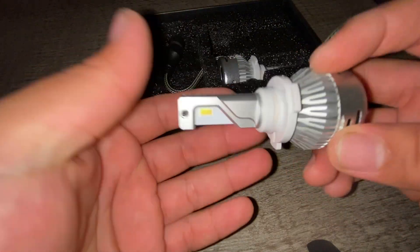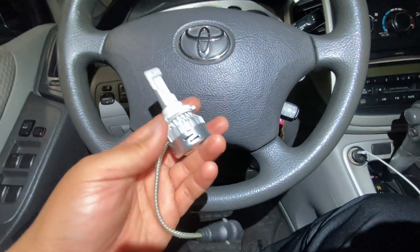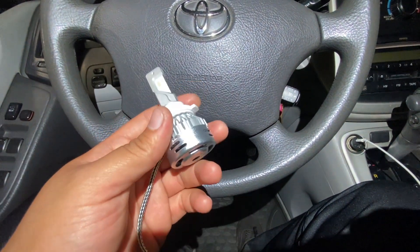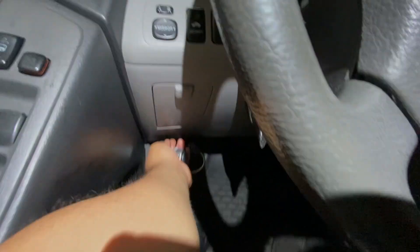Let's go ahead and put these on the car. Alright guys, we are now in the car about to install these. The install process is pretty simple — I'm gonna go ahead and open the hood.